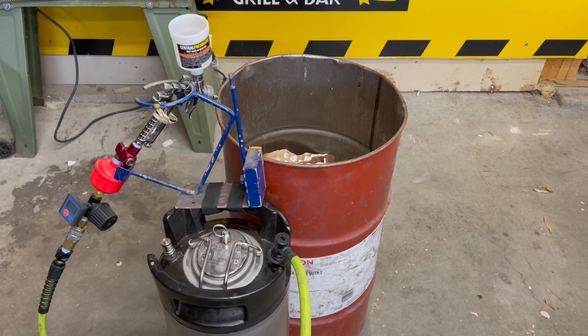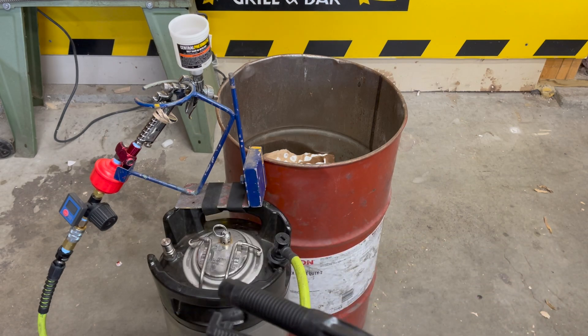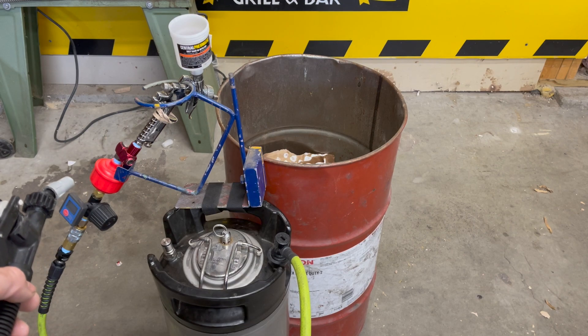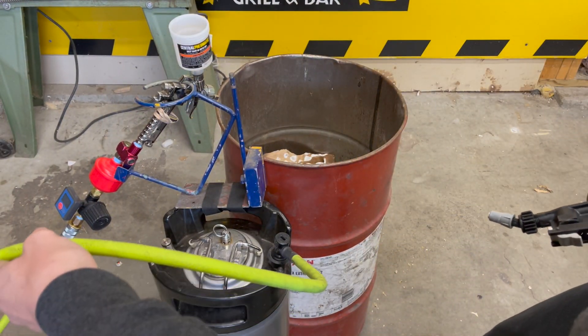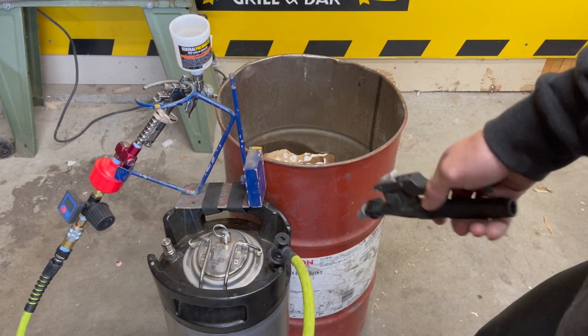Okay, so it took me a second to get everything set up, but to explain it really quick, all I did to hook up the spray gun is I unscrewed the sprayer from the fitting that I'm pointing to right there. I hooked up my air fittings, hooked it up to the gun, and this hose — it all goes to the keg.